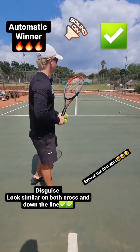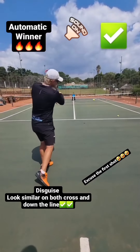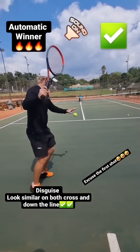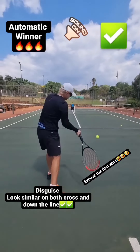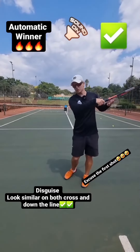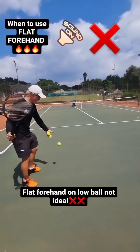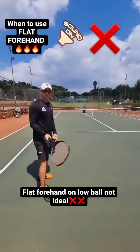Check out this basic but very effective tip. Many players, when they try and go down the line, don't realize that the body is falling out of the shot. Or when they go cross court, the body is not going in the direction where they want to hit the ball. Focus on your chest and your head going to your target where you want the ball to go. If you want to go down the line, follow the ball to your target — even if it's one or two steps.